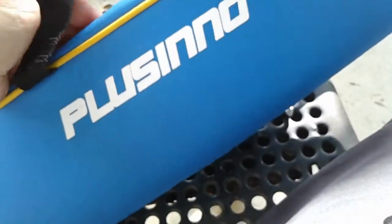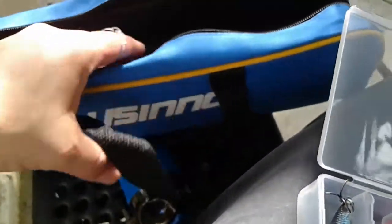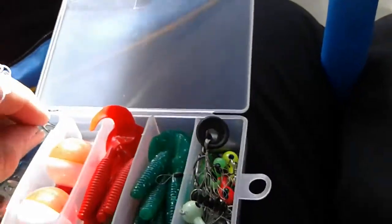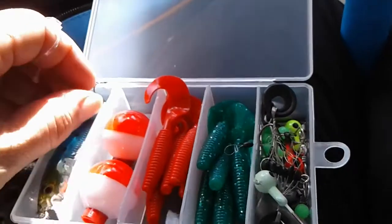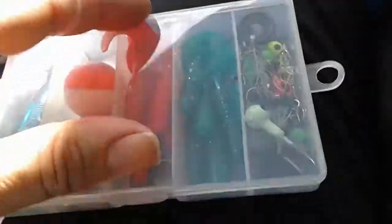Do I think it's worth 27 dollars? Yeah, I do — I really do think it's worth 27 dollars. I'm going to put a link in the description in case you want to go ahead and buy one. You have the option not to pay shipping — you don't have to have Amazon Prime to get free shipping on this.